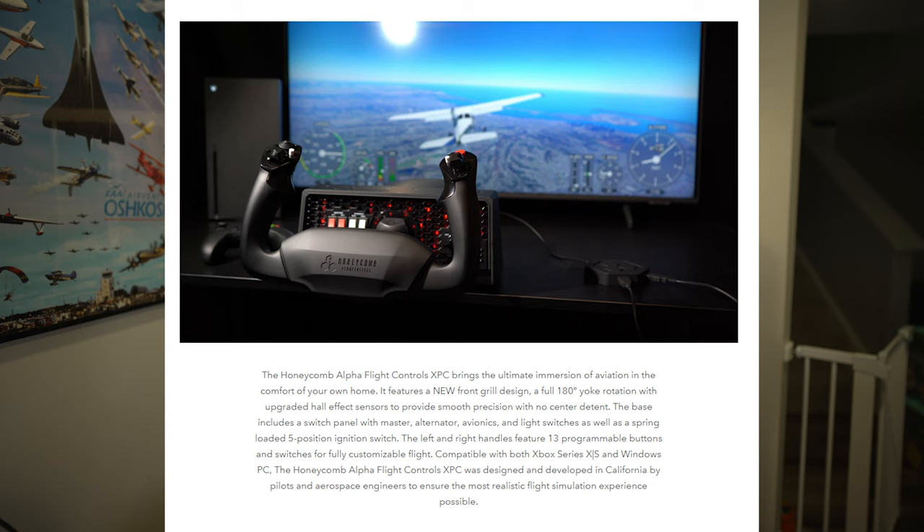There are two versions of the Alpha Yoke. The main differences between the Alpha Base Yoke and the Alpha XPC Yoke are: a new front grille design, full 180-degree yoke rotation with upgraded hall effect sensors to provide smooth precision with no center detent. The base includes a switch panel with master alternator, avionics, and light switches, as well as a spring-loaded five-position ignition switch — plus Xbox functionality built into the XPC Yoke itself.